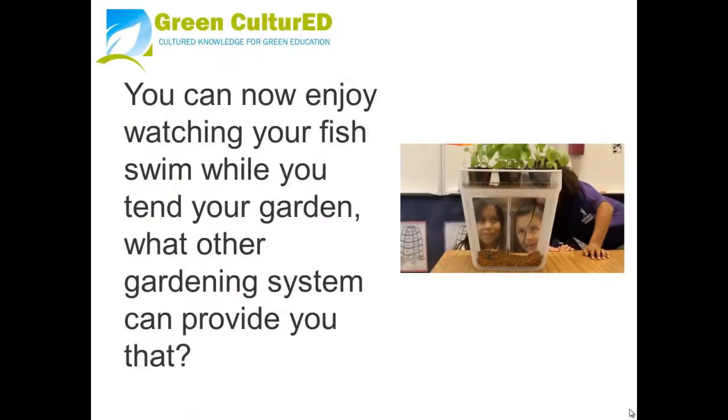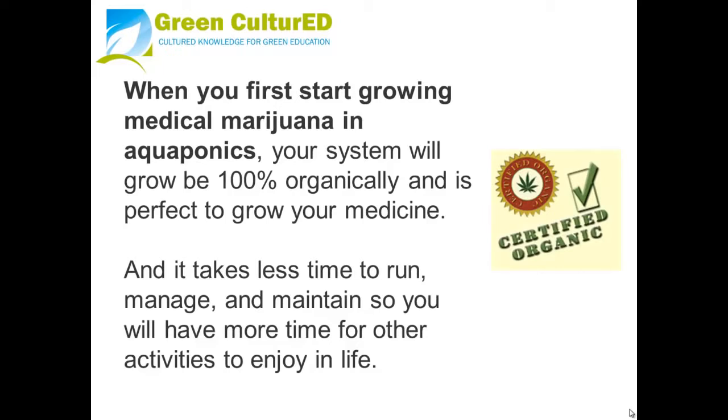Now you can enjoy watching your fish swim while you tend to your garden. What other gardening system can provide you that? When you first start growing medical marijuana in aquaponics, your system will be 100% organic and is perfect for growing your own medicine. It also takes less time to run, manage, and maintain, so you have more time for other activities to enjoy in life.